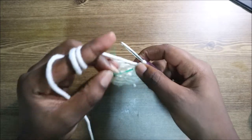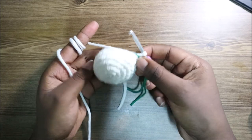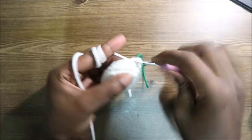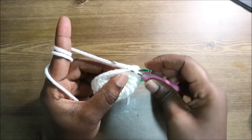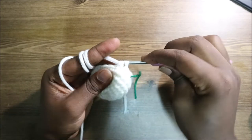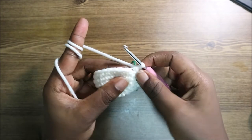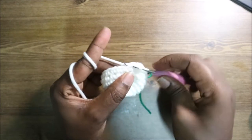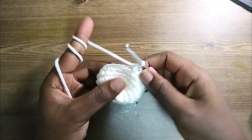After the seventh row, this is how the head looks. In the eighth row, do single crochet in the next two stitches, then decrease, and repeat all the way around for a total of 18 stitches. For the decrease, go into the front loop of the next stitch, pull through, then the back loop of the next stitch, pull through — this is an invisible decrease, it makes your work look more neat.